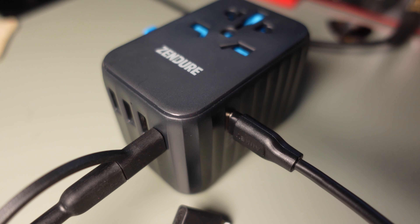For me, I've been using it to charge my laptop, Nintendo Switch, Apple Watch, phone and a power bank, with still a few ports left over.